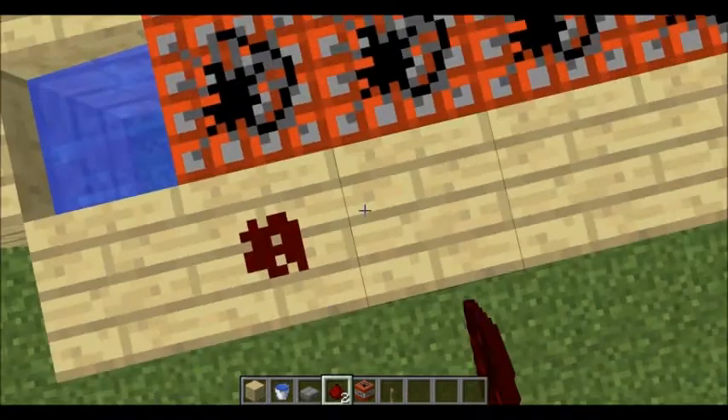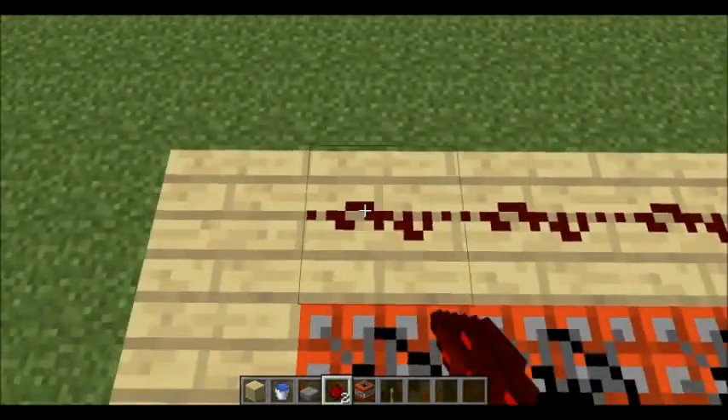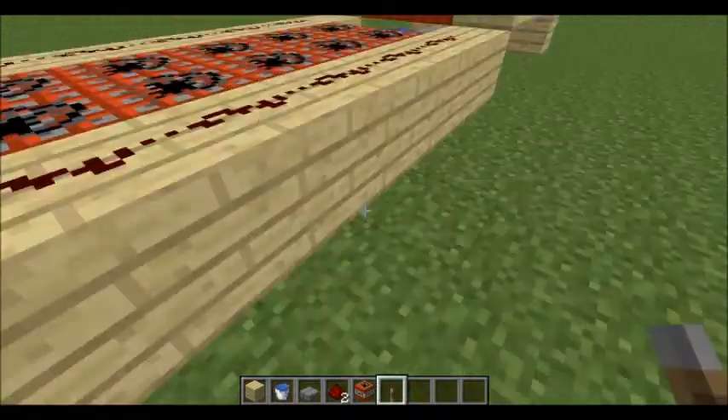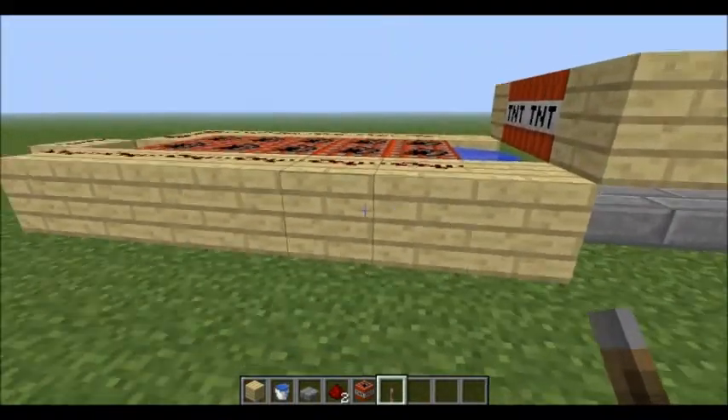So then what you want to do is do the same thing here — a little redstone trace. Then do this, go down, and you want to just go around and connect them. Then you can put another lever, placing it as close as possible right here.